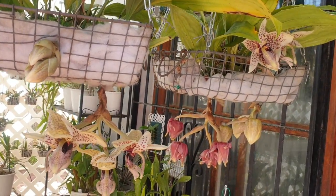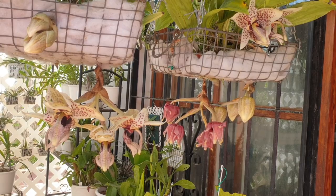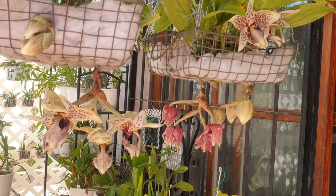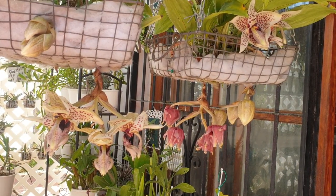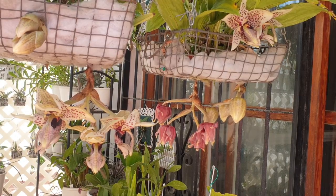I don't think 16 blooms is too shabby after trying to get it right and failing miserably for two years. The third year is lucky. Considering what this Stan has been through in my collection — being ripped apart in the most ungracious and unforgiving way because there was no other way — and now it's blooming with incredible fragrance.